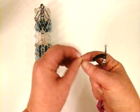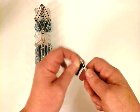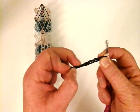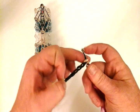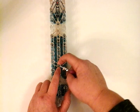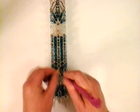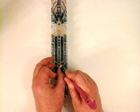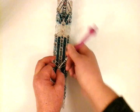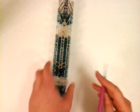So the seventh stitch will be the tan color — single twist. Let's count again: one, two, three, four, five, six, seven. And we're going to place it right here. Okay, so that's your tail.